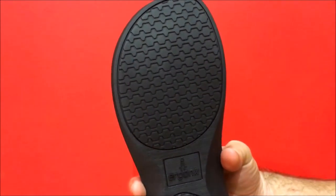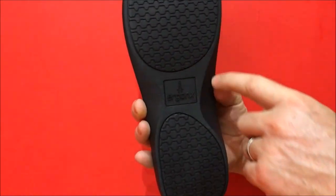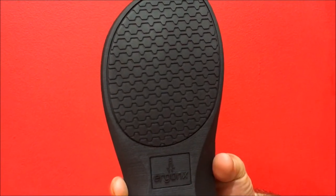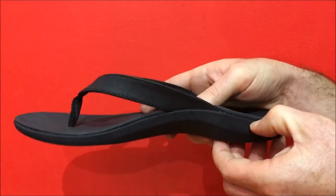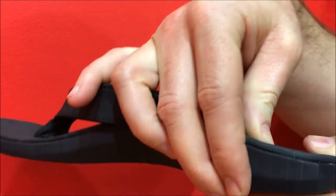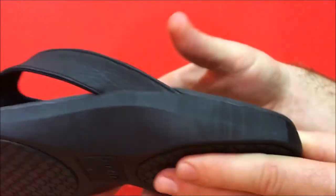If we take a closer look at the outsole of the Ergonix Men's Thong, it has a non-slip rubber outsole with artwork to prevent slipping, the size, and the Ergonix branding. The Ergonix Men's Ultra Soft Thong provides the perfect combination of a soft polyurethane foot side and a hard-wearing non-slip outsole for the perfect mix of comfort and support.